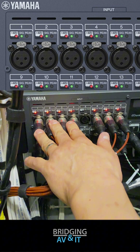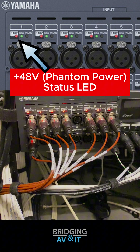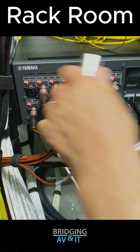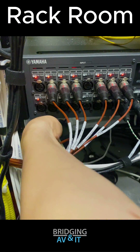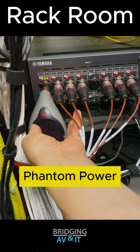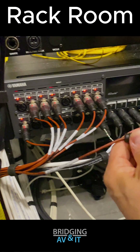By looking at the Rio, we can see the setting is correct and that mic input 1 phantom power is on. Let's unplug the XLR cable extension to the broadcast plate and confirm the phantom power with the tester. We can now confirm that the Yamaha Rio's mic input 1 has phantom power.